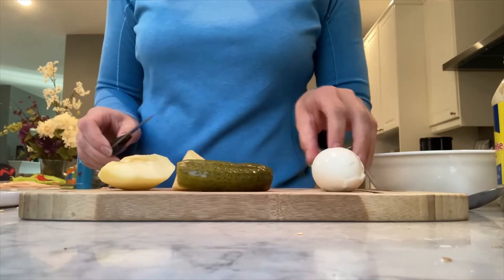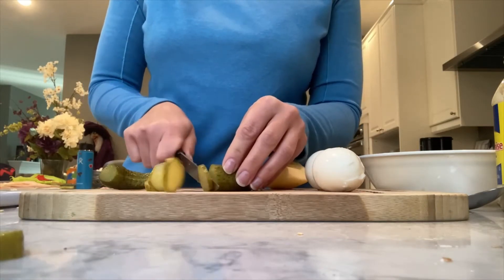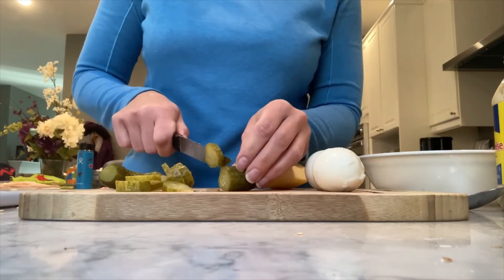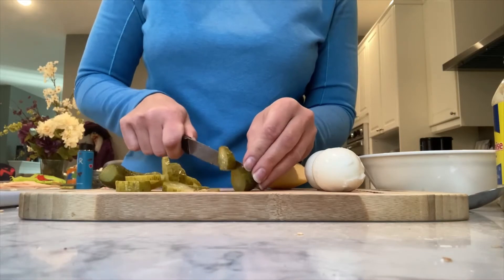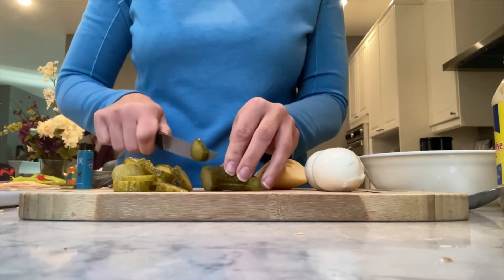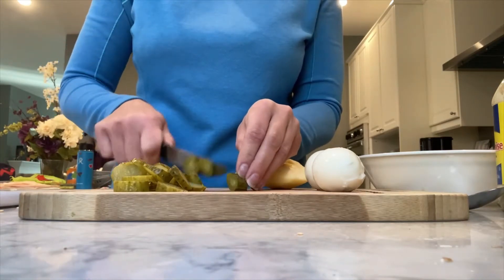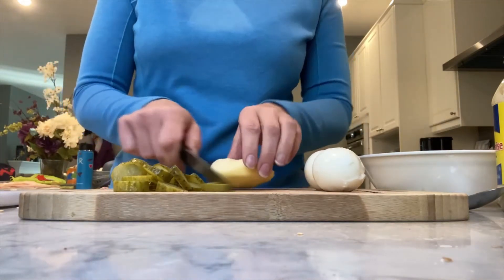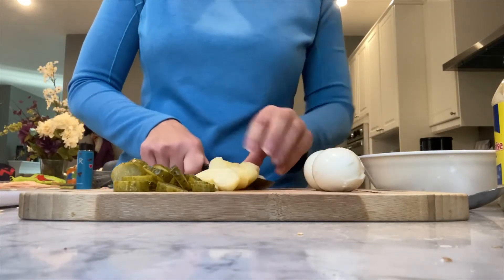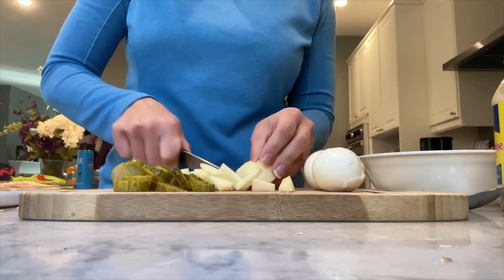Our veggies are draining, so I'm going to start cutting the pickles. I love this recipe because obviously it's healthy — it has lots of different veggies and fruit. Honestly it takes like three minutes to make, so when I'm in a rush for lunch I love making this, and the kids love it. Just slice everything up.